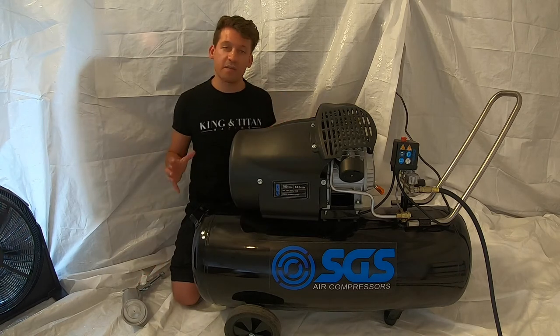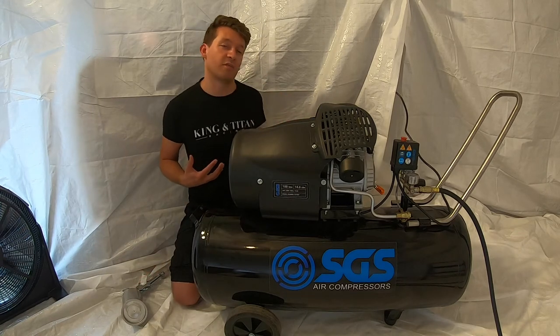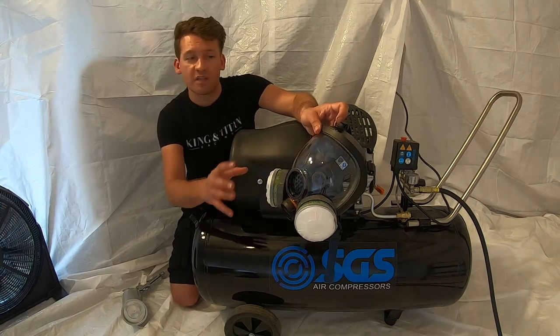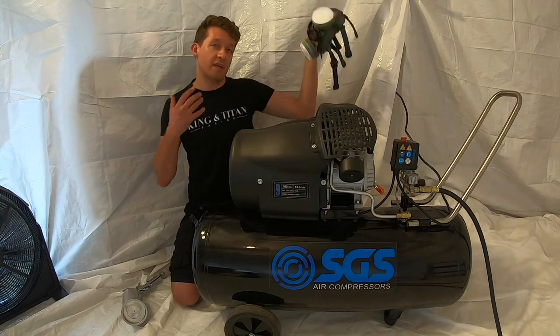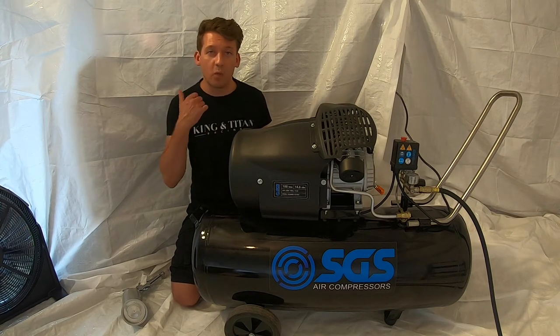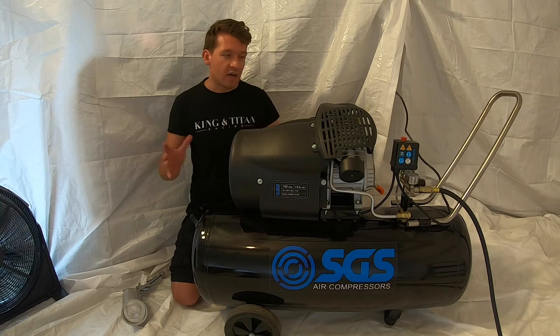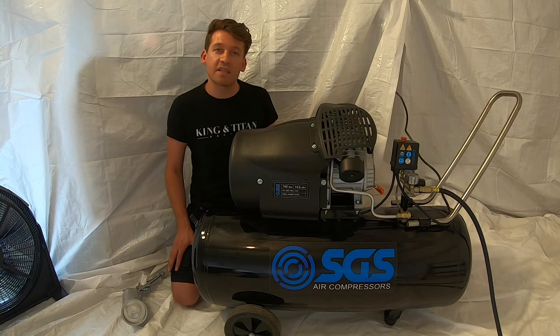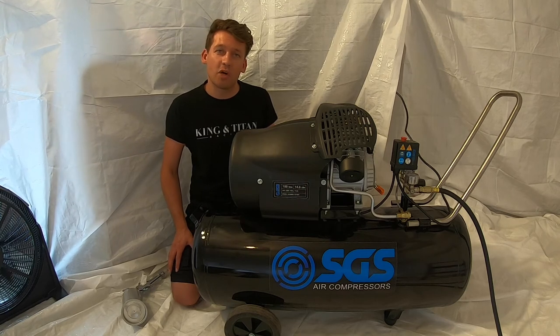All of this means I need some pretty serious protection for my lungs, so I've gone with a dual-filter full-face mask with P3 filters. I don't need an air-fed mask because I'm only using 1K paint — if I was using 2K, I would need an air-fed mask. And that's it for the setup. The booth's ready, the compressor's ready, the paint's ready to mix. Now it's time to get on with the job.